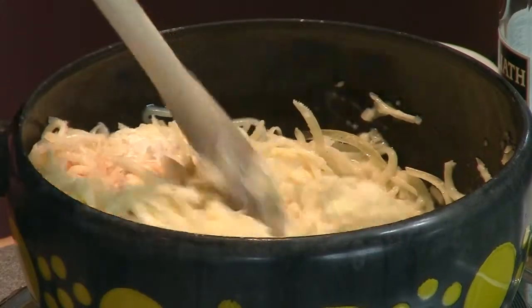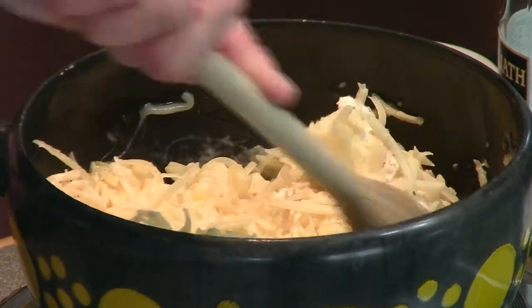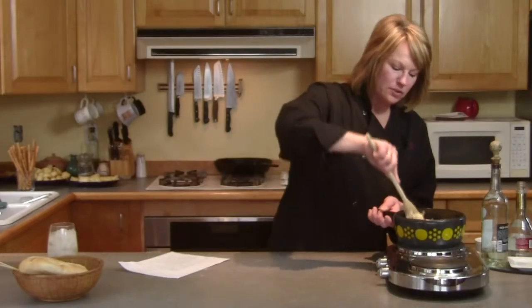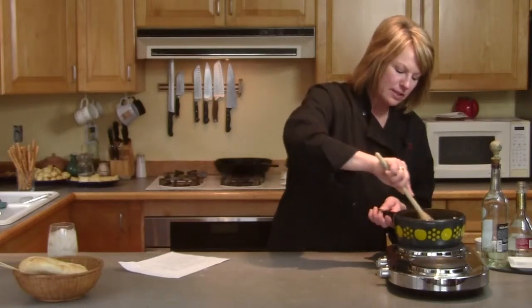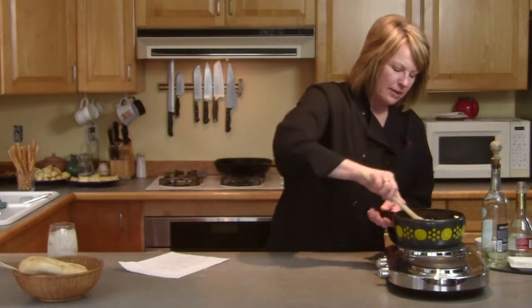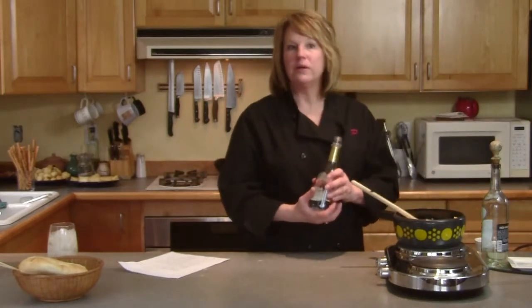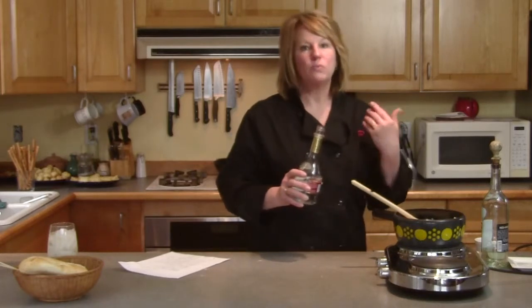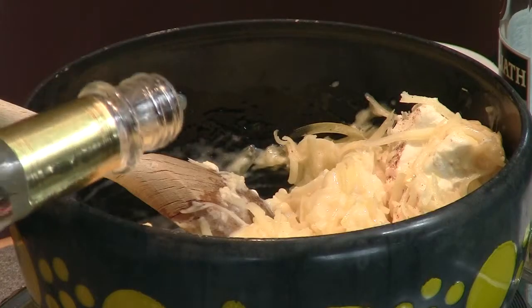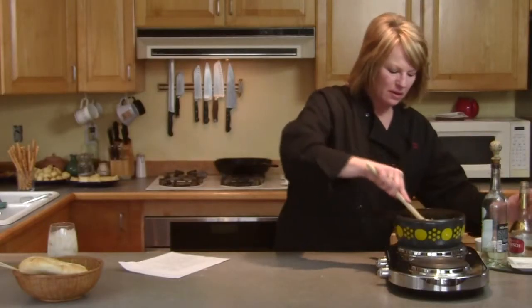I'm going to let this melt down. I do have another liqueur to add — this is to taste. Phil suggested this, and I remember him adding it when he made fondue for us. It's a little kirsch, which is a cherry liqueur. It smells like cherries. I'm only going to add a little bit, but if you like the flavor you can always add more.